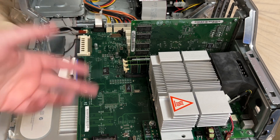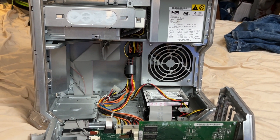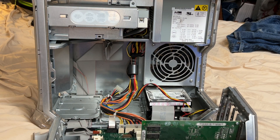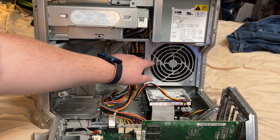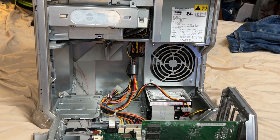Everything looks so much cleaner in this machine compared to the waterlogged Quicksilver — the other one had rust on the fan, whereas this cooling fan is perfectly clean, barely any dust at all. There's a little bit on the CPU heat sink but that's really it. This machine is really clean and I'm glad I got it, even if the audio port is a bit mangled.